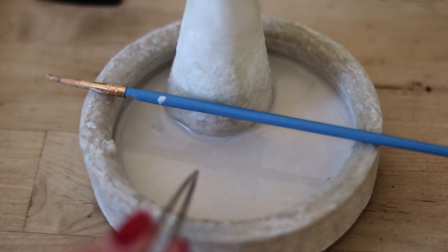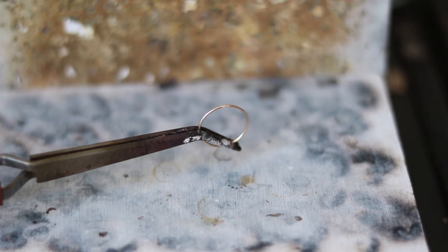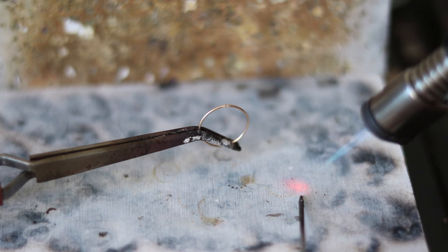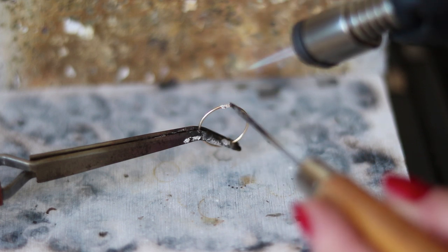Soldering gold-filled metal is different from sterling silver, where you must heat up the entire piece evenly for the solder to flow. With gold-filled, you are only heating up the area that will be soldered and you need to do this very carefully. Move the flame on and off. Overheating will cause the copper to come to the surface.